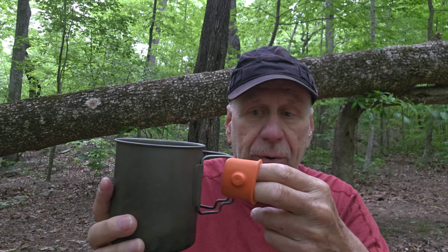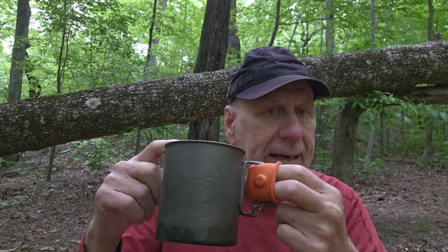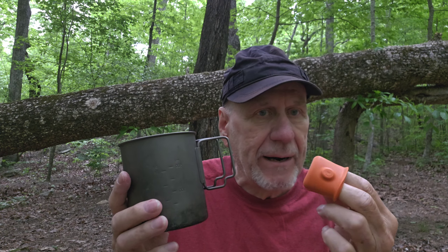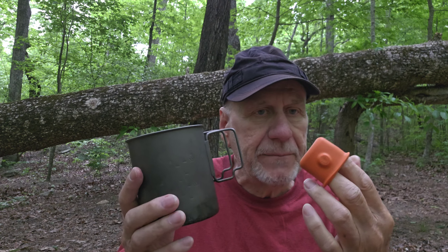This will work for you, and you wouldn't have to buy that titanium pot or the pot grabber. Well, that was what I was trying to explain to you in my comment. So good luck with it and see if this will work for you.